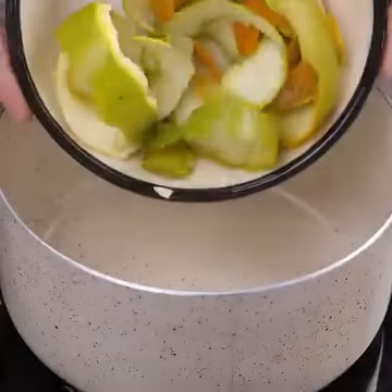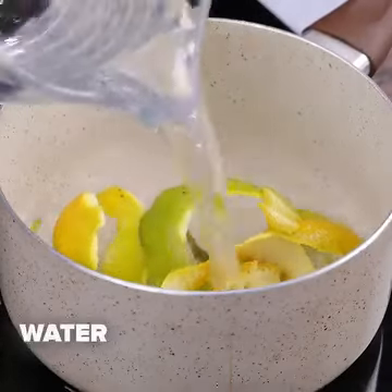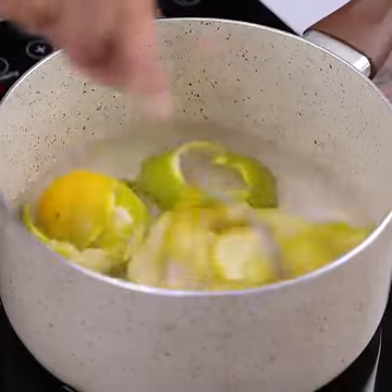We transferred it to a pot, then we fill the pan with water. I use this tip whenever I see my bathroom getting dirtier and smelly.